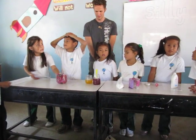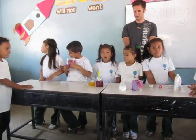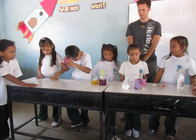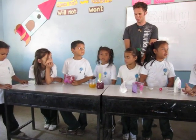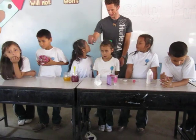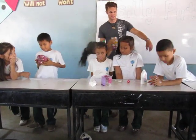We boil the flowers in water for one hour to make colored water. To make the silicone, first we make a boron solution by mixing water and boron.